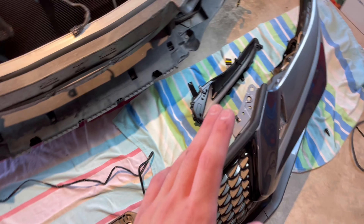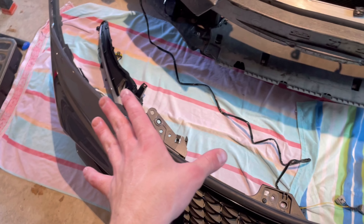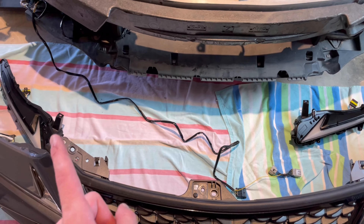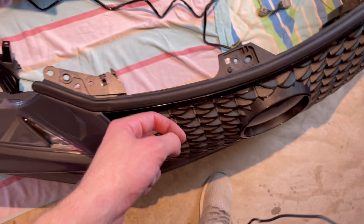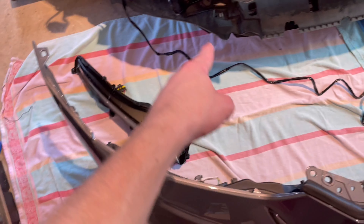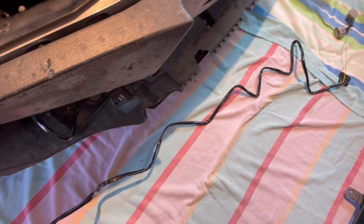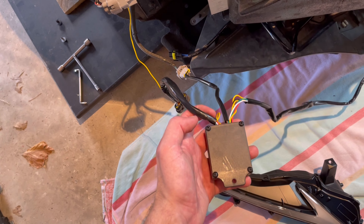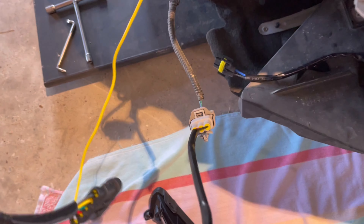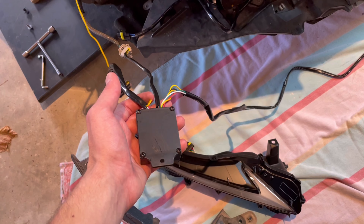Before every reinstall that requires a decent amount of work, I like to test what I'm installing — especially if it's something like lights — not because I'm lazy, just because I'm precautious. In the bag it's going to come with a bundle of wires split by a module box. Coming out of one side of the module box is a very long wire, and out the other side is the same thing but shorter. You're going to want the longer one to run to the right side.